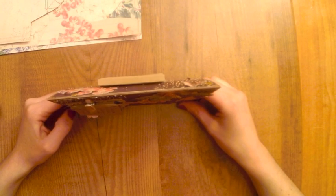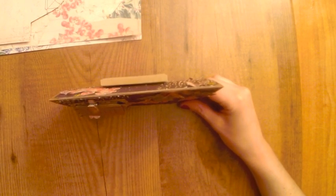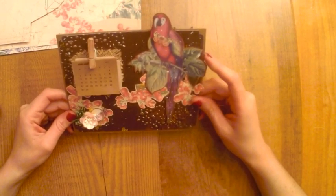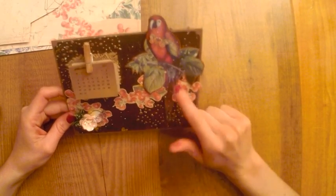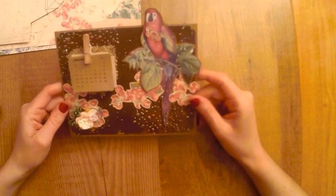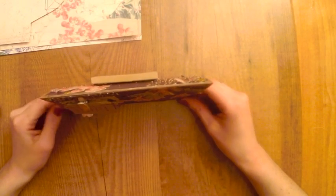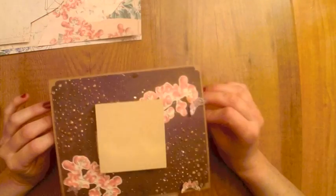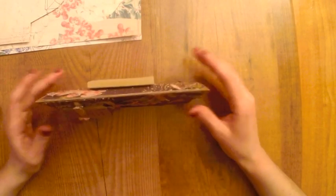Aquí os traigo un nuevo vídeo. Hacía mucho tiempo que no charlaba con vosotros porque últimamente he estado subiendo vídeos justo con las imágenes y con música. Pero hoy sí que vamos a charlar un ratico porque os voy a enseñar lo que he hecho y os voy a explicar cuál ha sido el proceso. Como estamos ya casi finalizando el año y estamos ya casi en el 2017, qué mejor que hacer un calendario de mesa para iniciar este nuevo año.